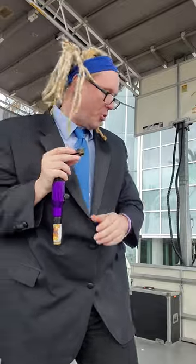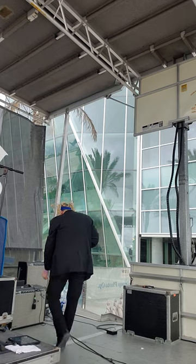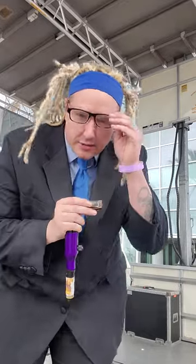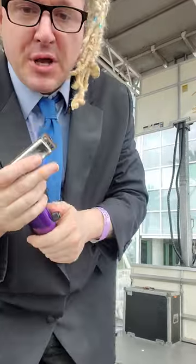I think it needs a little more bass. Let's try that. Let's try to turn it down. Turned it down a hair, add a little treble. That might work. It's okay.